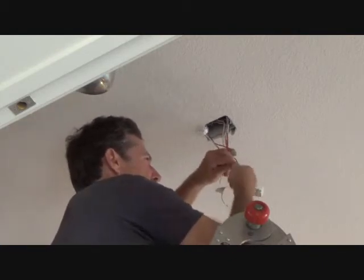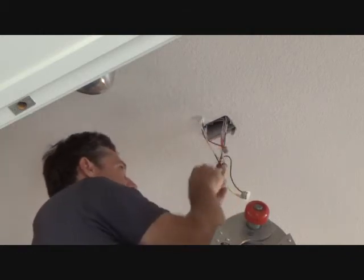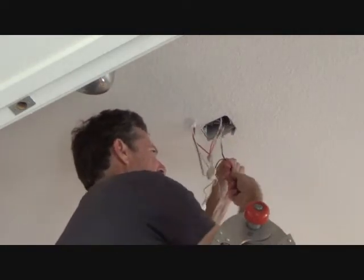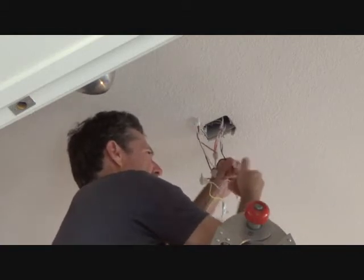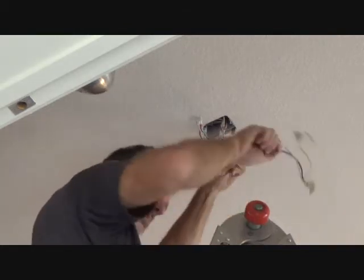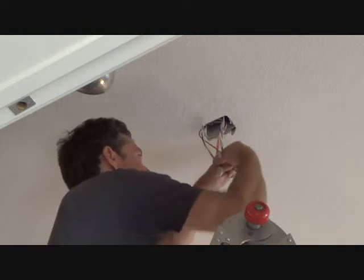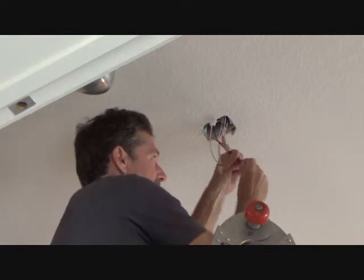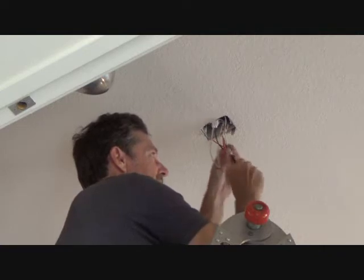Once I get the wire nut on, I can pull on the wires and make sure everything's fine. Because sometimes you can get a wire nut on tight thinking everything's on there, and then all of a sudden one wire is loose. That was on there for 10 years — 11 years, actually. I'm going to hold that there, put my wire nut on, and tighten it up. Righty-tighty, lefty-loosey.